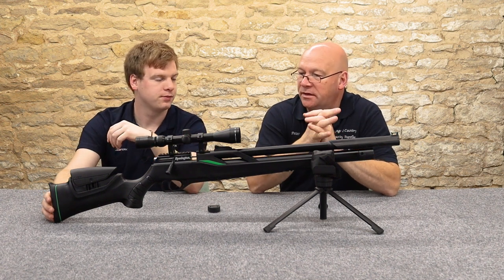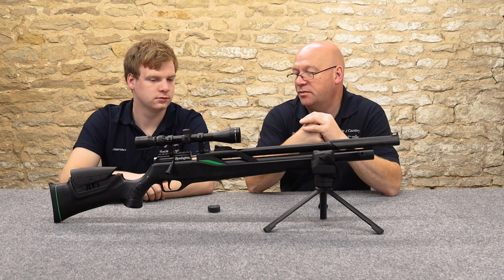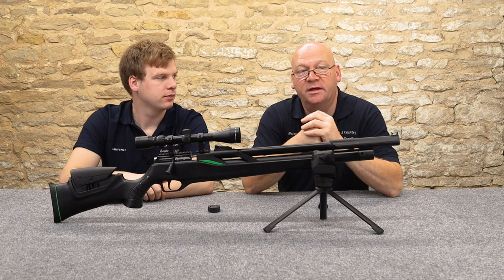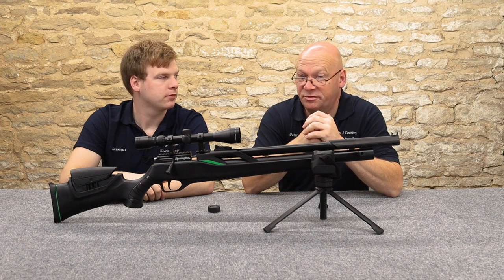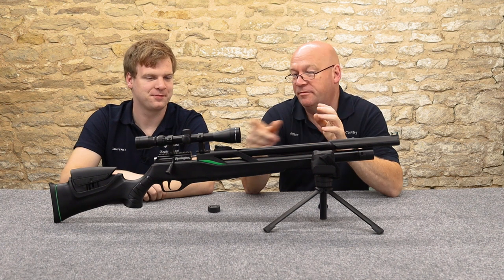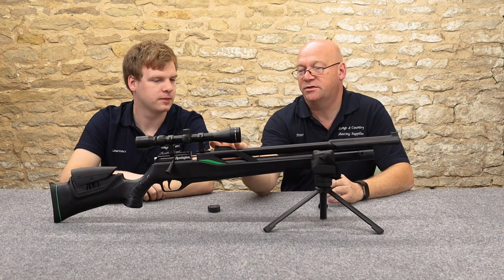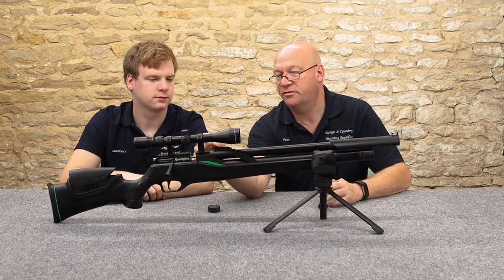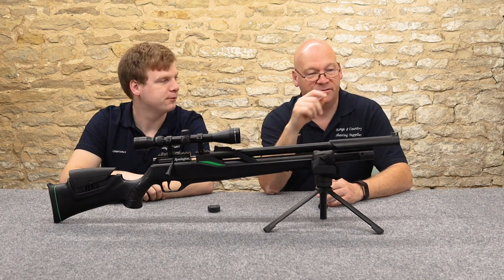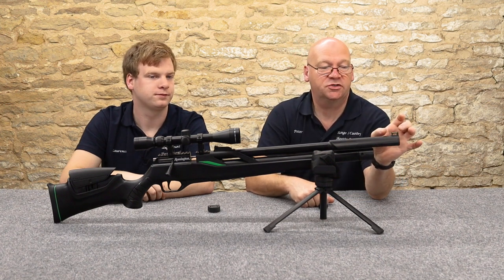The rifle comes with a 3-9x40 scope with Weaver mounts and peep-through mounts. We were both playing about with it a bit earlier, zeroing it, and getting eight shots into a very tight group — surprising results. The open sights are adjustable for windage and elevation, and there's a fiber optic sight on the front.